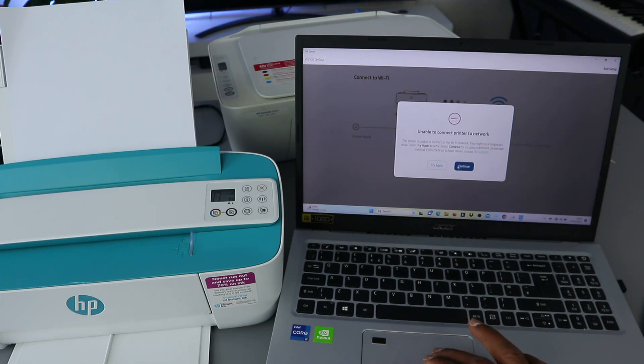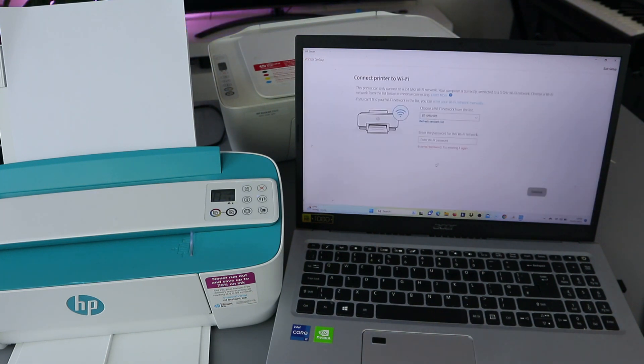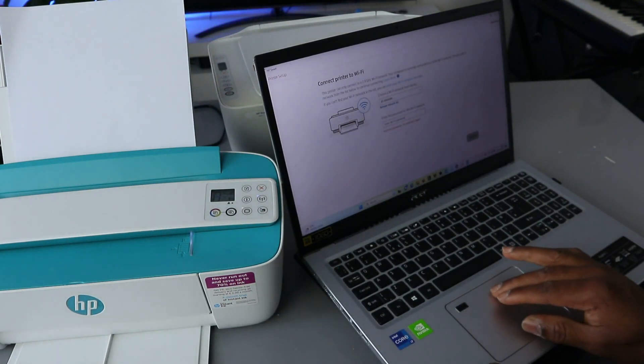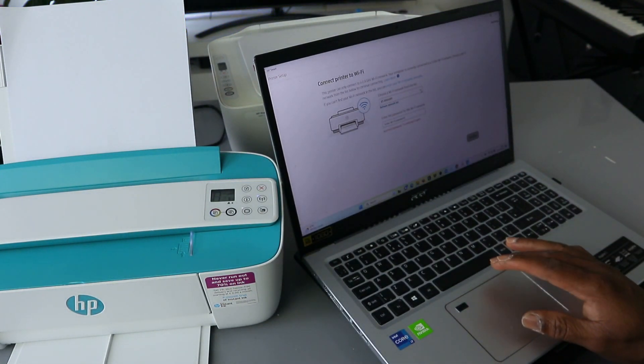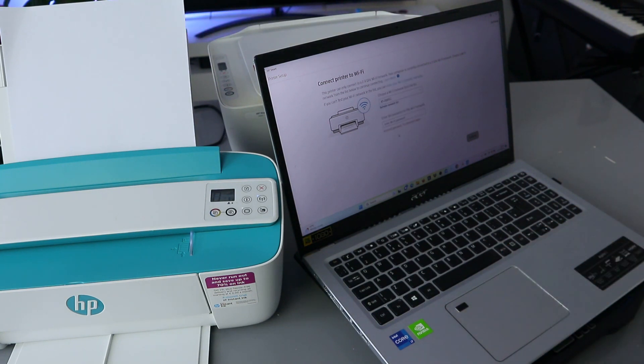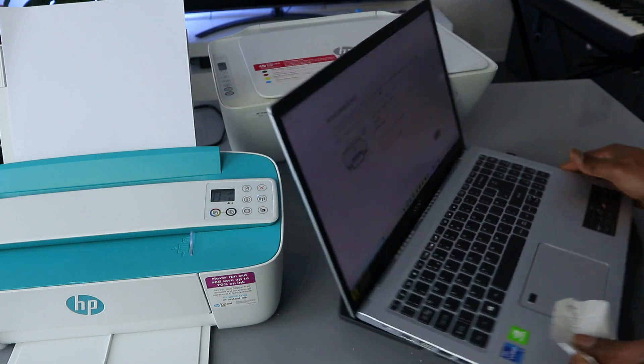We're just going to wait for it to join the network and finish the connection. Now I can see it's telling us unable to connect to the network — try again. Sometimes you may need to do this again. So we need to select OK, choose the network, scroll down to select the correct network, and put the password.